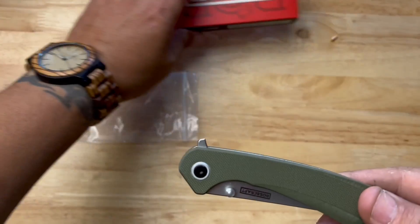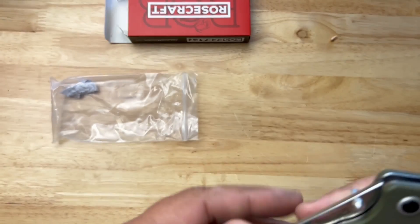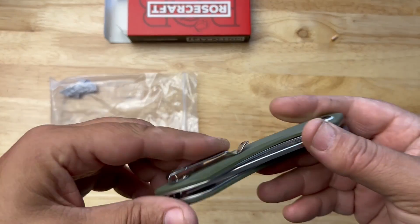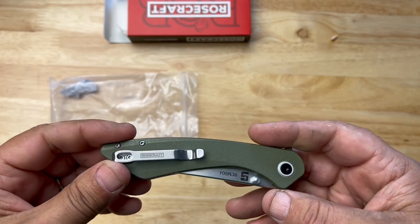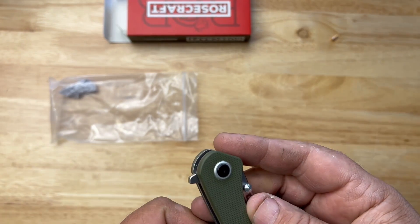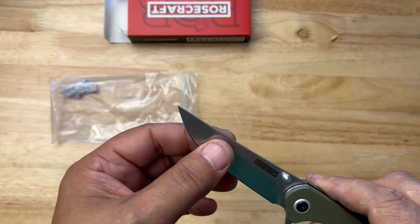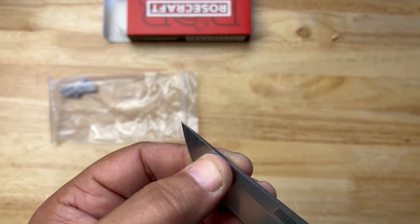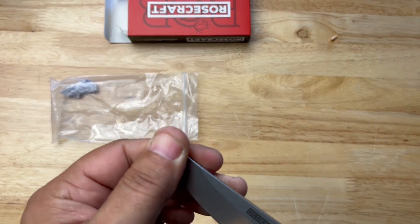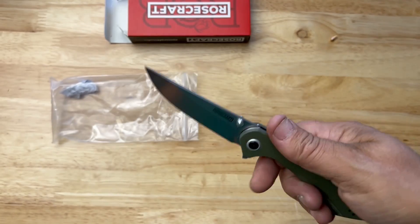Rosecraft Blades — this is a flipper knife, nice G10, feels good. Got that basic pocket clip that works really well, basic spring pocket clip. Let's try the flipper first — oh yeah, that's good! It's been used, as you can see, feels pretty sharp, looks pretty good.